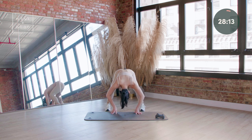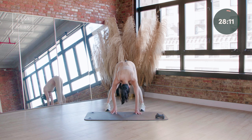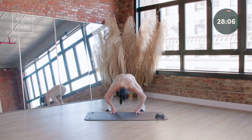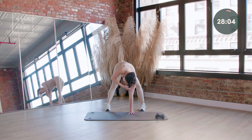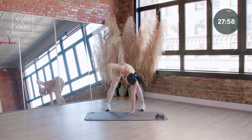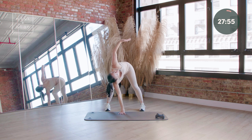Four more like this. And last one — peel your right arm up to the ceiling, sit into your left hip, soft bend through that left knee. Give me a nice, beautiful twist. Take it down, other side — peel through your left side.